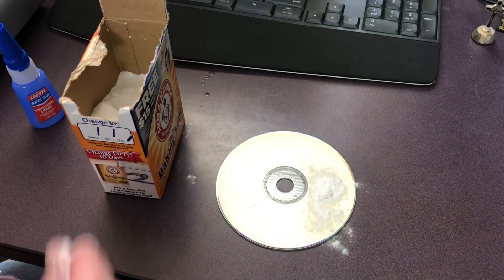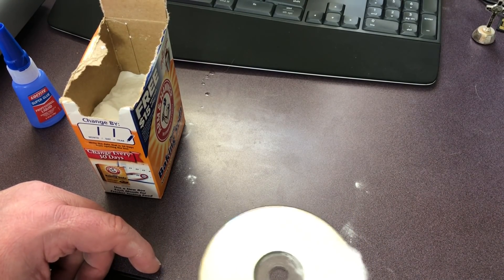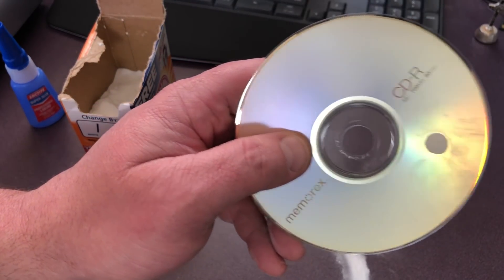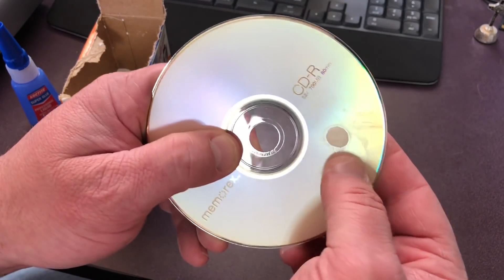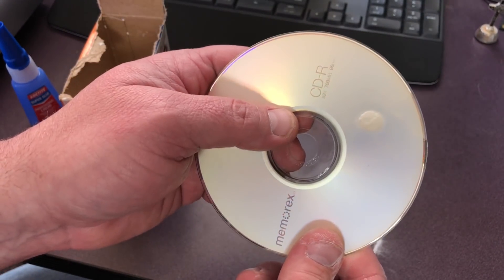Oops, I used a bit much there. But you just sprinkle that on there, make sure it's completely covered, and then what you have is 100% solid, completely dry, hard as a rock adhesive.